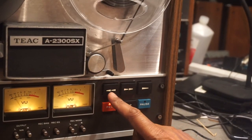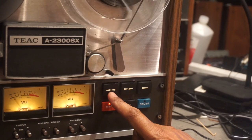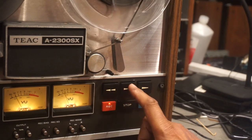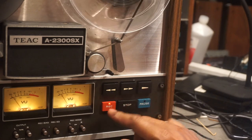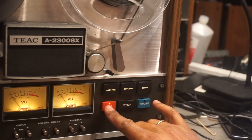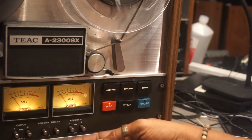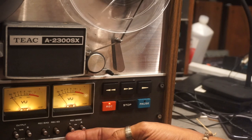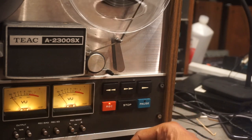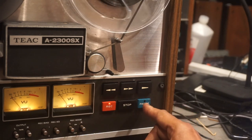This is your control pad. This switch is for rewind. This is for fast forward. This one is for play. For record, you'll press record and play simultaneously, and as long as one of these two switches is engaged, you'll be in the record mode. You also have stop and pause.